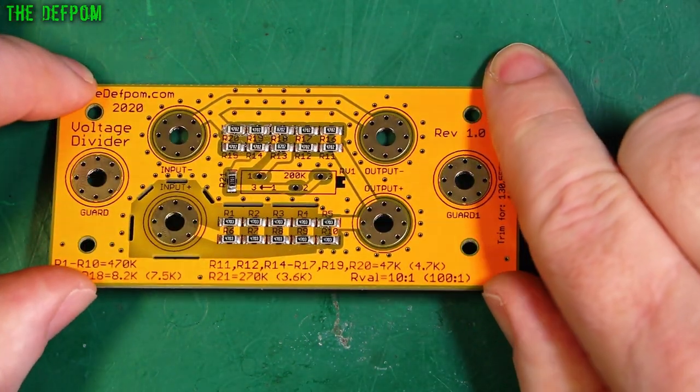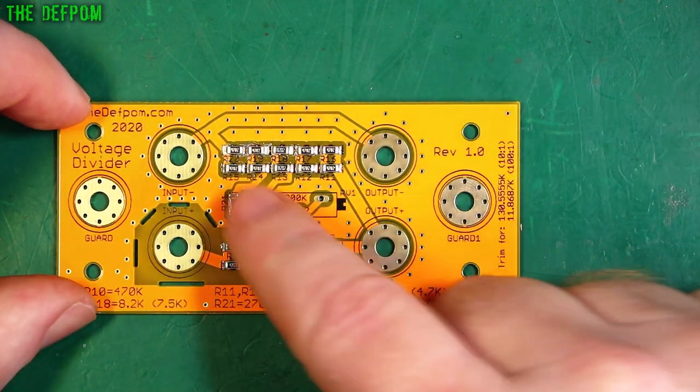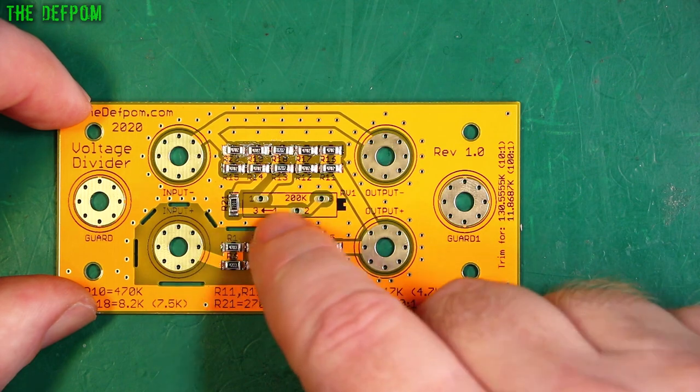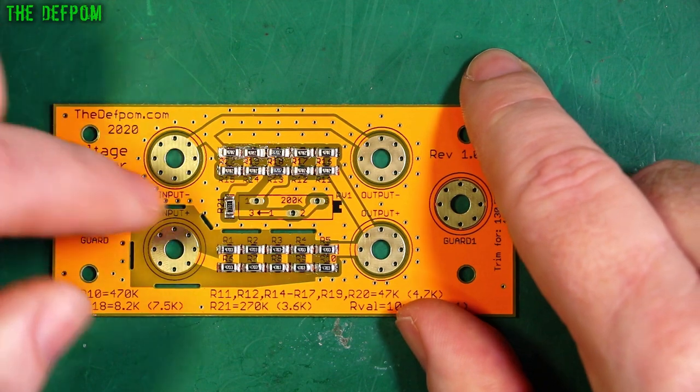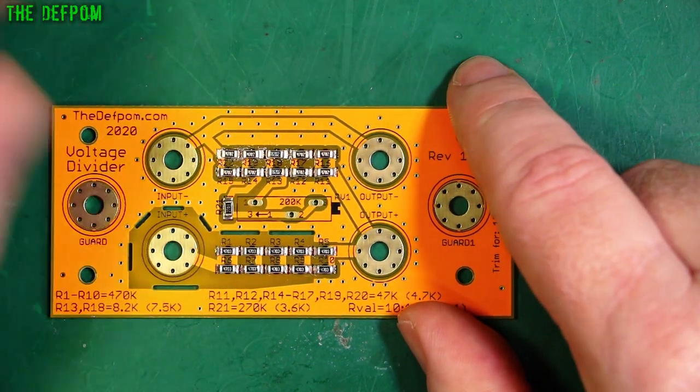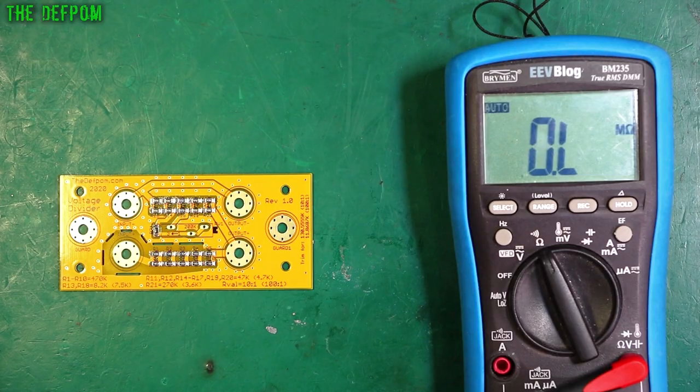I did cover that in the previous video, so if you're not sure about what I'm doing here, go and check that one out for more detail. I'll now check these resistors before I put the trimmer in, in case I have to change anything. I don't want to risk melting the trimmer — that's something I did yesterday: I put the trimmer on, then checked and found it wasn't right. So let's get the multimeter out and check.